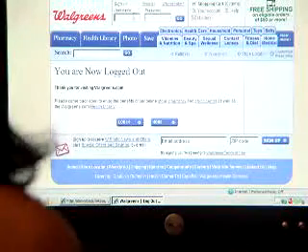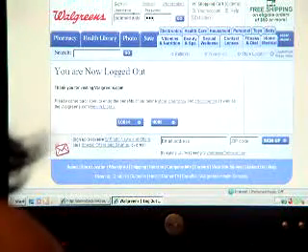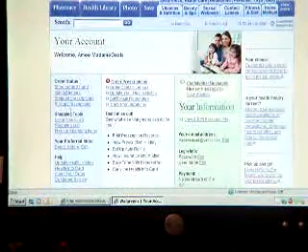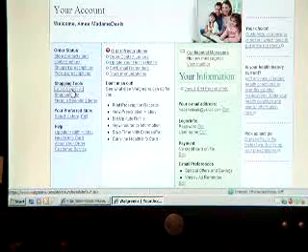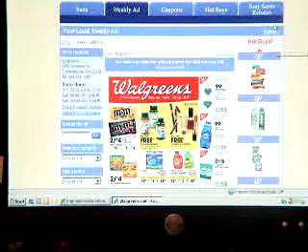After you've registered, you type in your username — mine's Madam Deals, go figure. Then you want to go over on your left-hand side under Shopping Tools and click on Local Weekly Ad. Then you're going to click on Easy Saver Rebates.